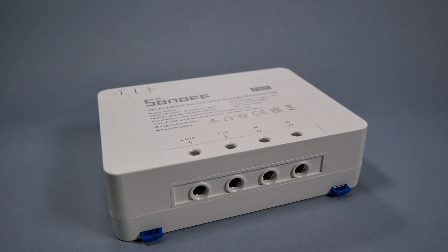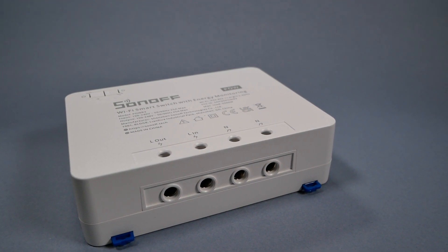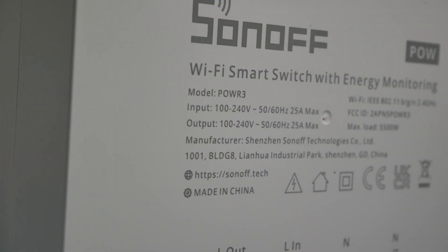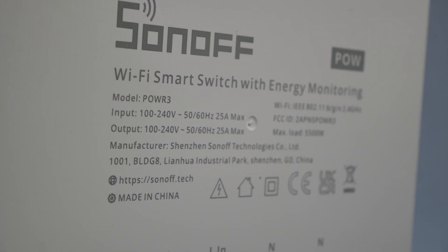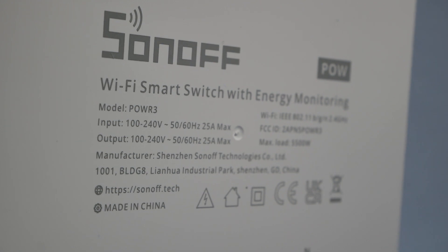Unlike the previous generation, it only has one channel so you won't be able to control multiple devices. However, with 25 amps you'll be able to connect industrial grade machines, AC units, big heaters, and so on. Note that 25 amps refers to resistive loads — I couldn't find official information about inductive loads for motors, but in the CE certification the power factor for inductive loads is 0.6 versus 1.0 for resistive loads, so you can do your own calculations.